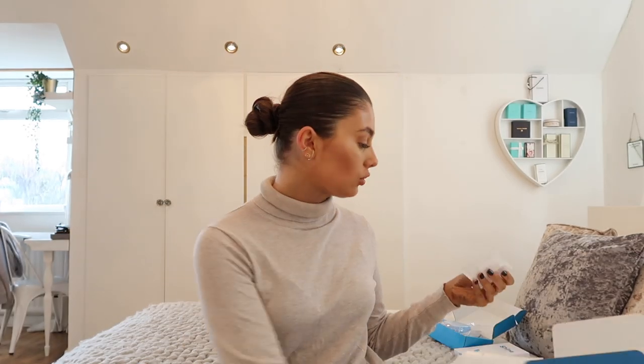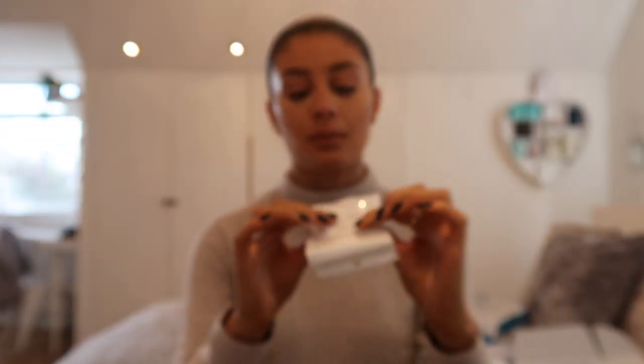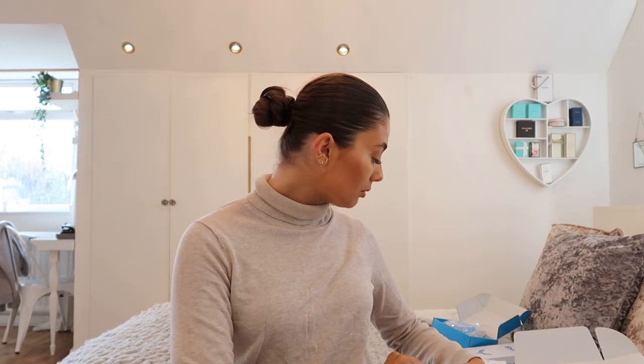This is the box that my aligners came in - they came very well organized in little sealed packets. For my upper teeth I have 17 trays, and for my lower teeth I have 12, so slightly less for the bottom. Each tray has to be changed every two weeks, so I think my treatment will be completely finished around August. I might just show you the end trays - this is the tray for my upper teeth and it's super straight, so this is what I'm going to get to at the end of August. I'm pretty excited about that.